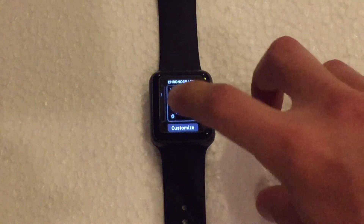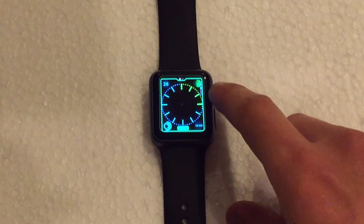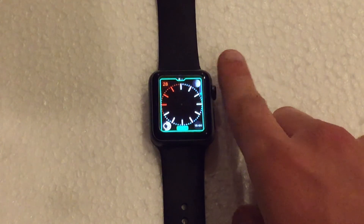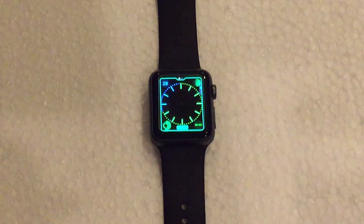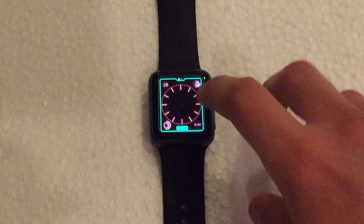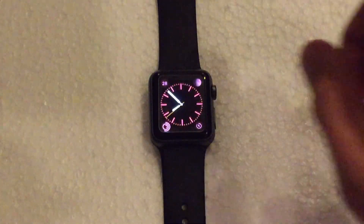To give you an example of one you can change color — if we go into this one here, force click again and hit Customize. If we scroll the digital crown, the watch face changes colors depending on how far you scroll. There are several different colors to choose from, which is quite cool. If you scroll all the way back up, it goes to the default color, which for this watch face is red. When you're done, hit the digital crown again, tap, and you're ready to go.